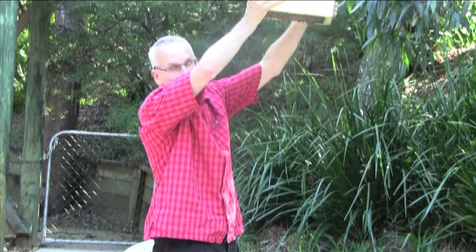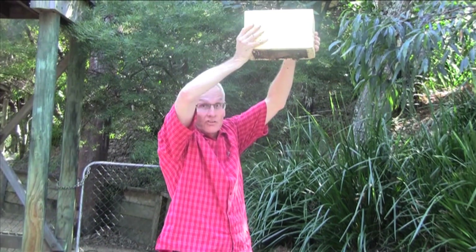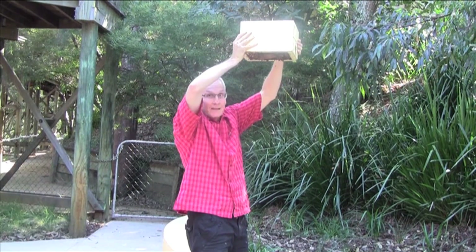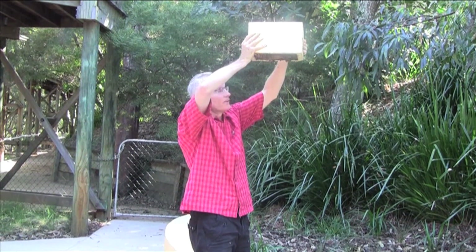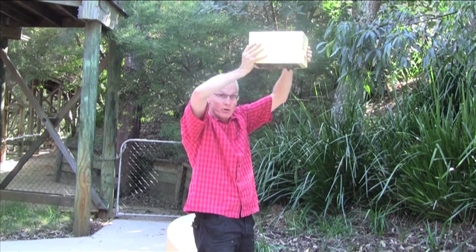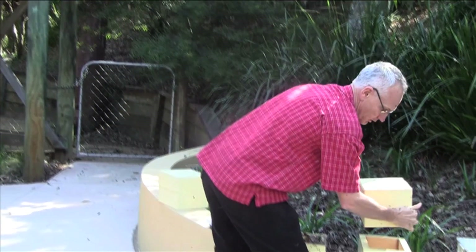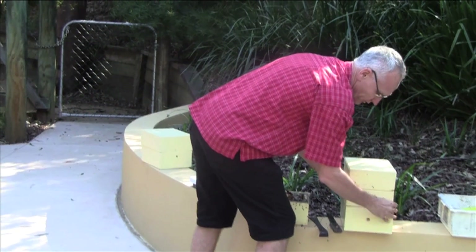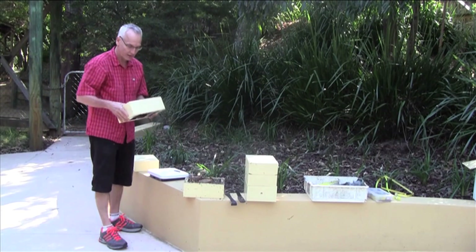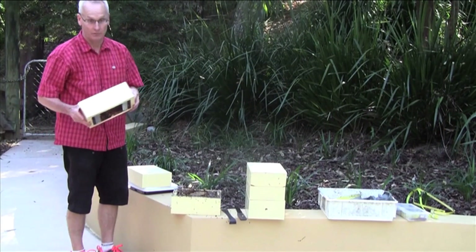You can see everything looks great up in the top box. There's no evidence that the contents of that box are slipping down or going to collapse. There's plenty of brood up there, plenty of stored food - you can see some of the honey dripping down - and plenty of bees. So that's a perfect nucleus for a new hive. I'm going to put that now on top of this empty box. We can now take these two sections and place them on the bottom box.